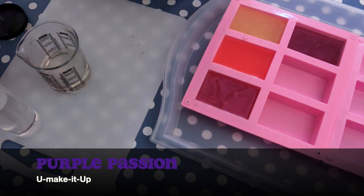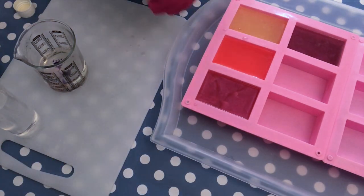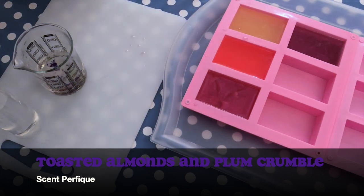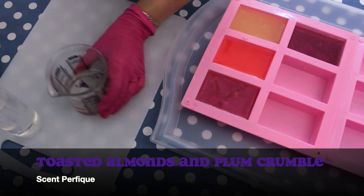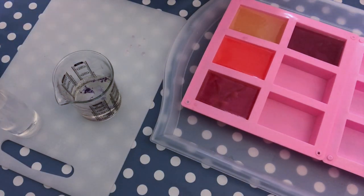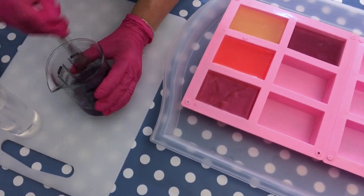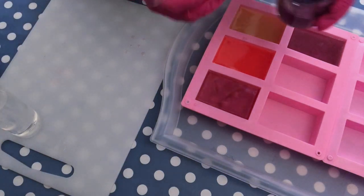This one is Purple Passion from You Make It Up — it's a great color. I love it also in cold process soap. In melt and pour, the micas really have this fantastic effect of being pearly, shiny, and shimmery, which I love. And then I have this absolutely amazing fragrance oil called Toasted Almond and Plum Crumble from St. Perfect — it's literally something you want to drink. I'm adding a little bit of glitter here just for a little pop, trying to make every soap look a little different because it's fun. I don't think the camera really picks up on the glitter, but in real life you will definitely see it.